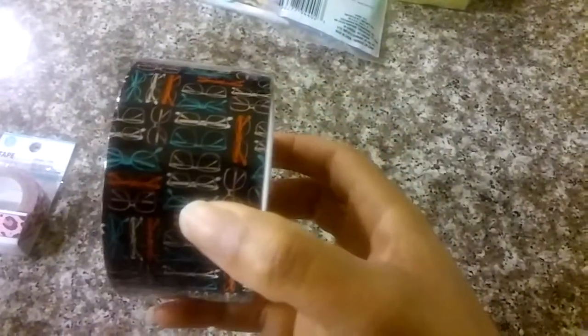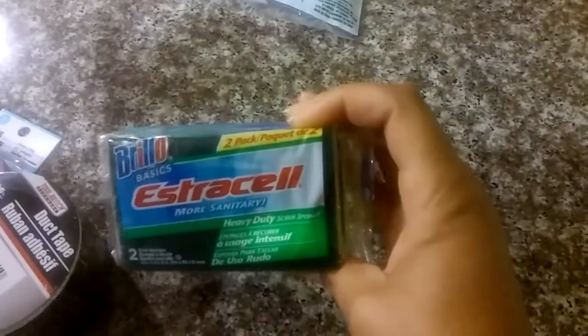So yeah, I thought that was really, really cute. I had never seen that before. I also picked up some sponges, and I got these for a DIY project that I will be posting soon when I'm completed.